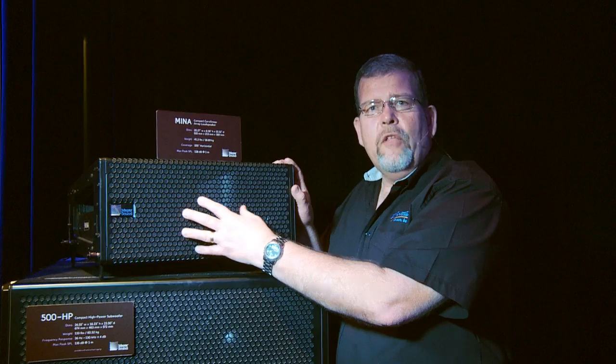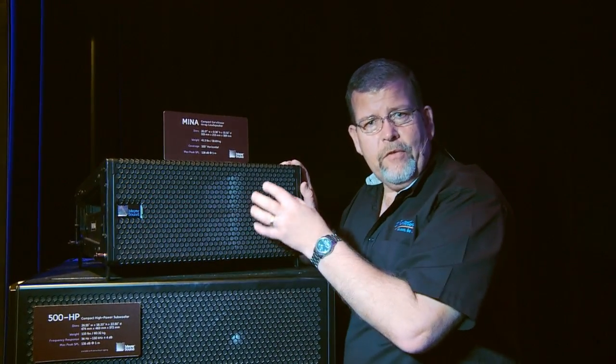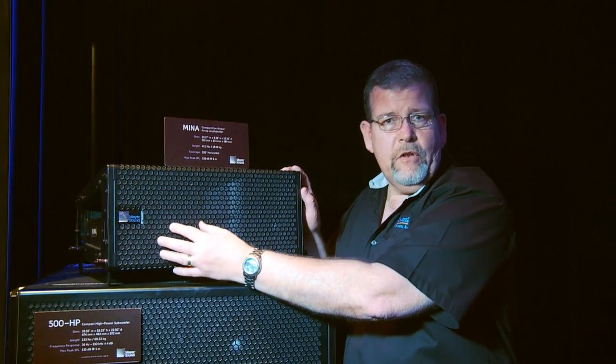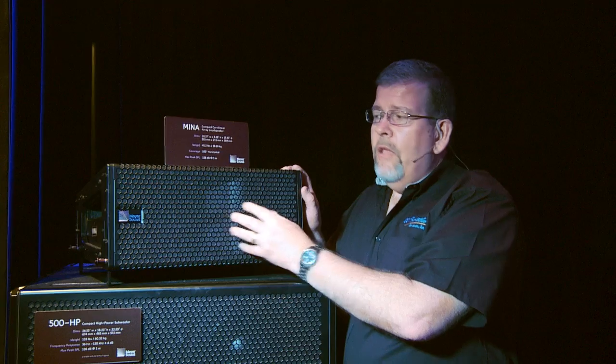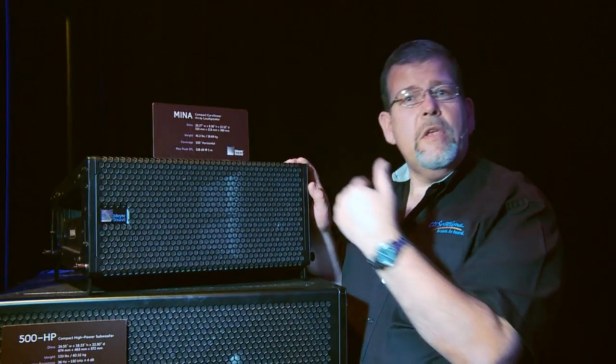This is a two-way tri-amplified system, which is a little unusual. It uses six-and-a-half-inch low-frequency drivers, each on separate channels of amplification and separate channels of digital processing. They roll off one of the drivers to reduce phasing interference through the midrange.